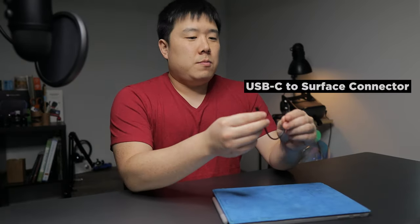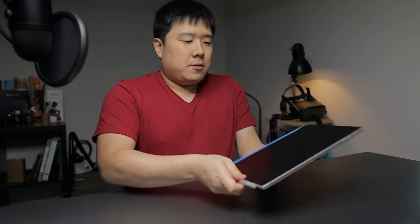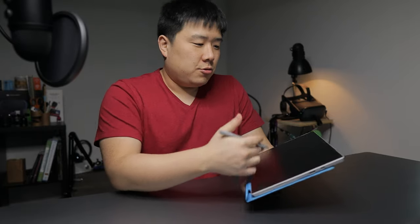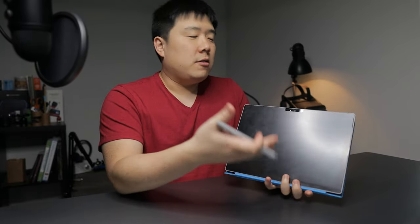I also want to get into why I like this device so much. I've done a few things to it: I got a skin so it doesn't scratch, and I also purchased a USB-C to Surface connector converter so I can charge this laptop via USB-C power delivery ports of more than 60 watts. On the front of the laptop there's a matte screen protector — I don't prefer the glossy screen the Surface Pro ships with. The matte type really allows you to draw and see the screen better.